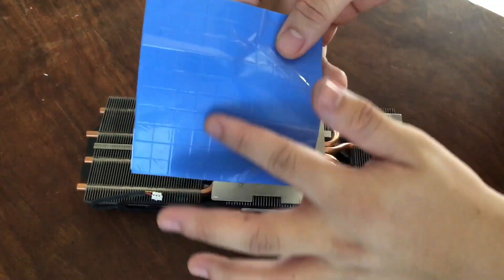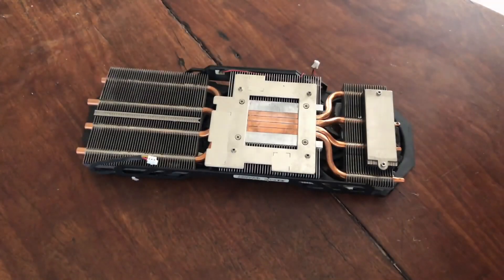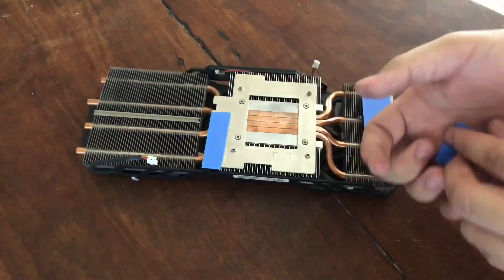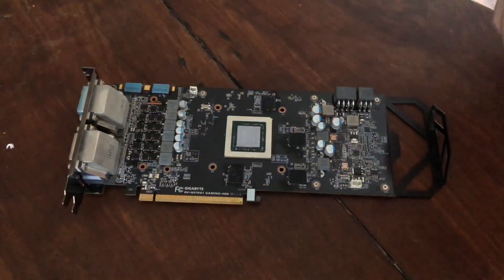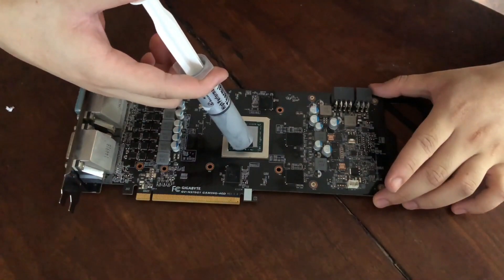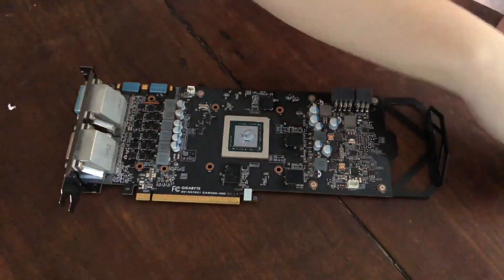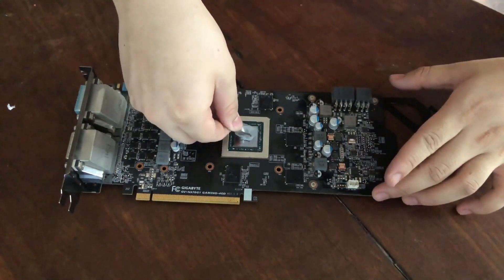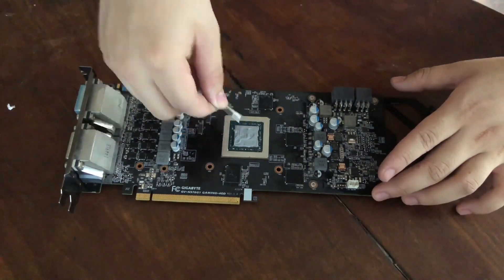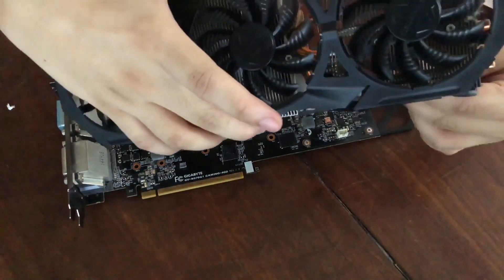Here's the thermo pad that I'll be using. I got it from Lazada for only 100 pesos. After cutting the thermo pads, you can now place it on the heat sink. Put a generous amount of thermal paste and spread it evenly. Finally, put it back together with the heat sink.